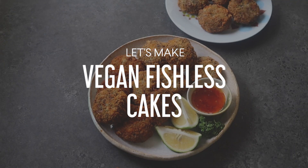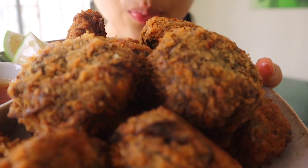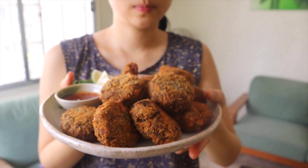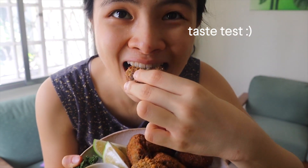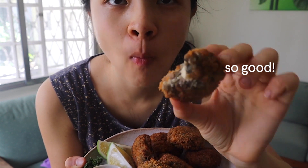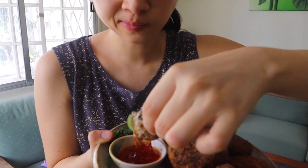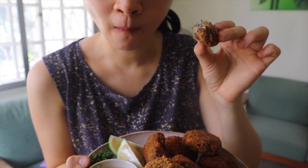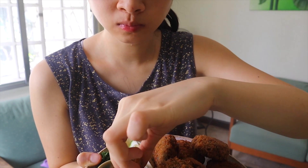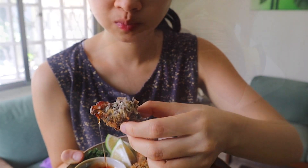We're gonna be making these vegan fishless cakes — vegan and fish free. Here's a quick taste test: I dipped it in some sweet chili sauce and there's a nice crunch from the breadcrumb coating on the outside. It's really good as is, or you can have it with some rice, with a salad, or just as a starter appetizer or snack.